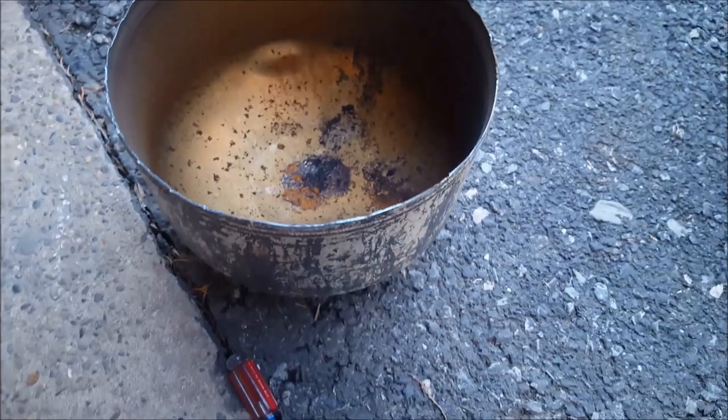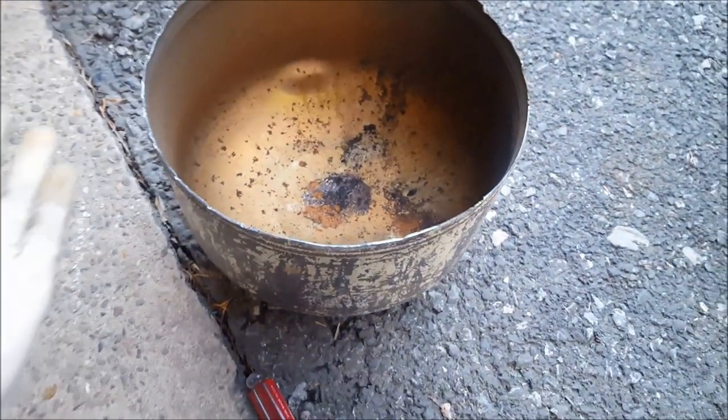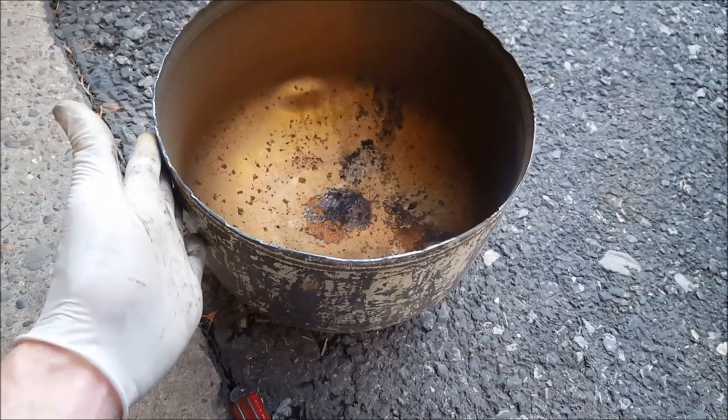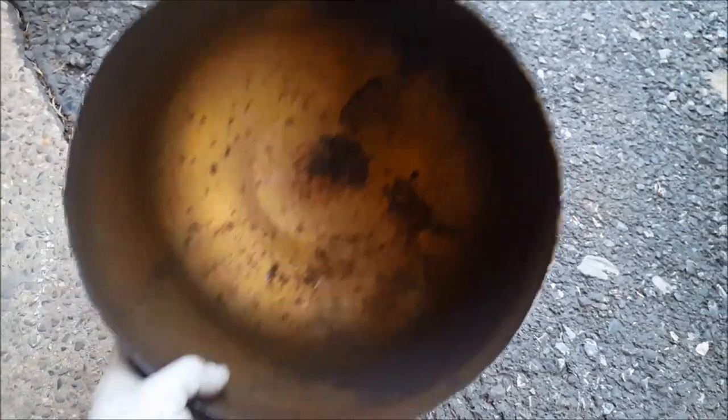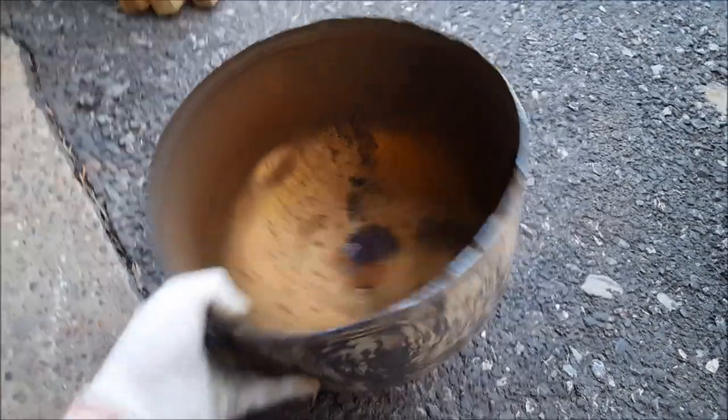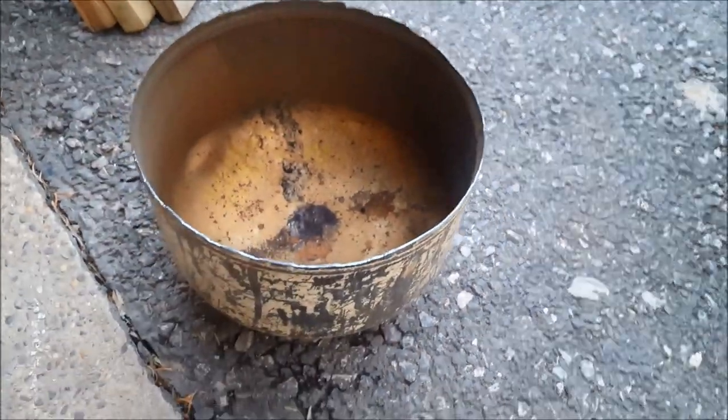Once that starts, you get moisture in there sitting on the bottom and this thing can rot through. It just goes to show you: if you can't view the inside of your tank and it's old, it's a good idea to replace it — especially if it's not designed to hold air like this one really wasn't. But it's been a great tank for 30 plus years.